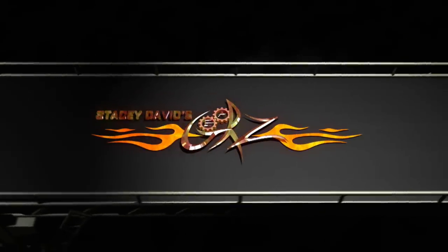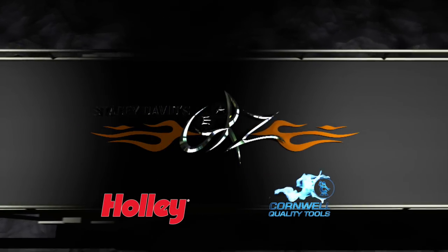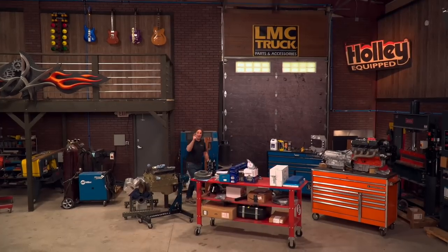You're watching Gears, brought to you by Holley Performance Products — fuel your passion — and Cornwell Tools, the choice of professionals. Welcome to Gears.